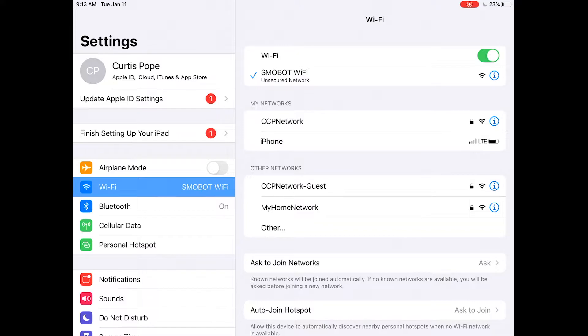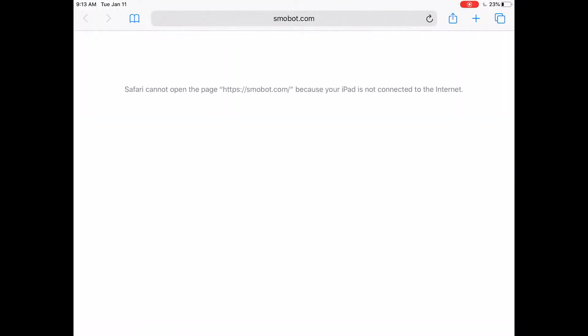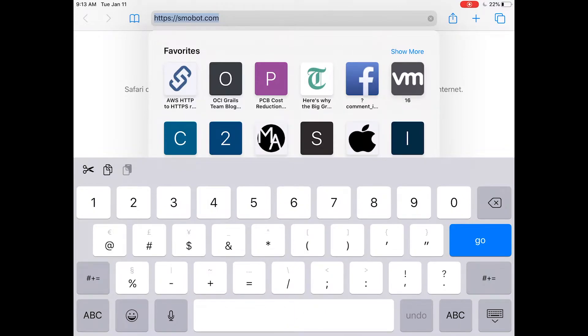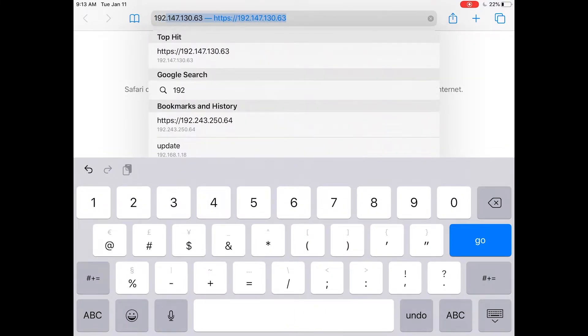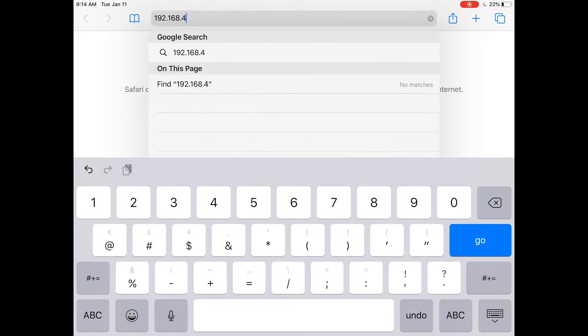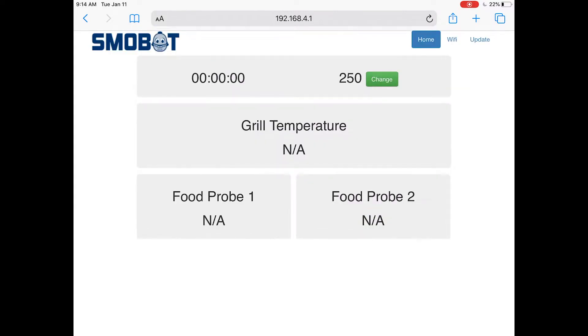From there, we're going to exit out of settings and open up a mobile browser. You'll notice that our Smobot.com webpage didn't come up because the iPad is now connected to the Smobot and not to the internet. We're going to go to the address bar and type in 192.168.4.1 and hit go. This brings up the webpage of the Smobot — it has a little web server in it that is showing us its current information.